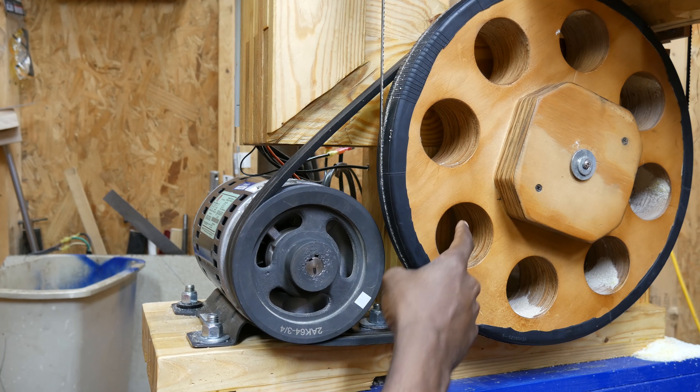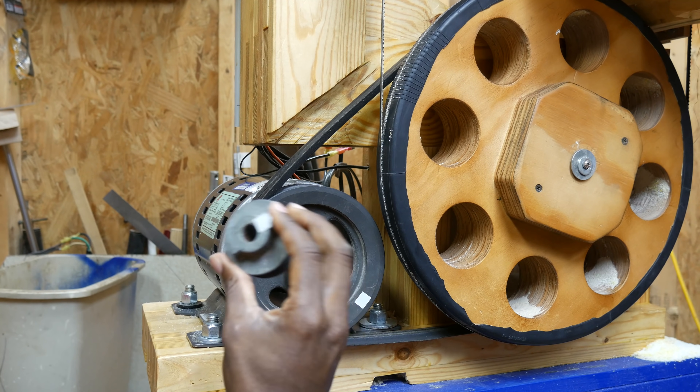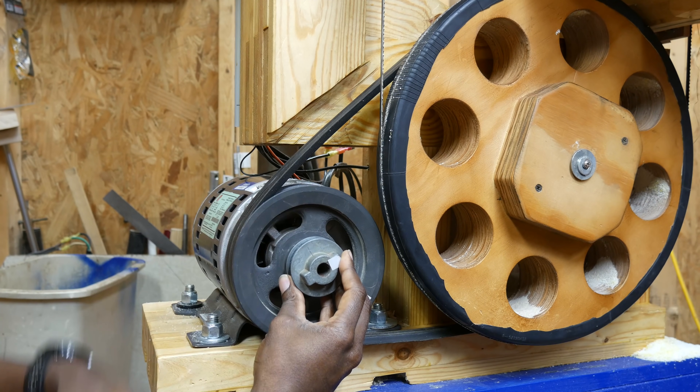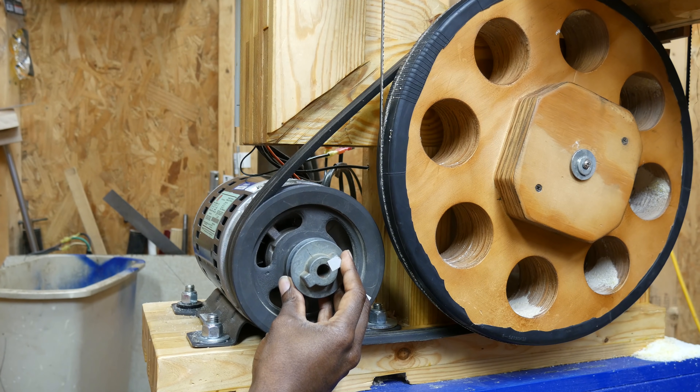And then the two pulleys over here are fourteen and a half inches. Why not use a smaller double-groove pulley with a much smaller OD? You could save a lot of work making that much smaller. But there's a hidden penalty for using a small pulley — and it's not about the angle of wrap that I showed you earlier.